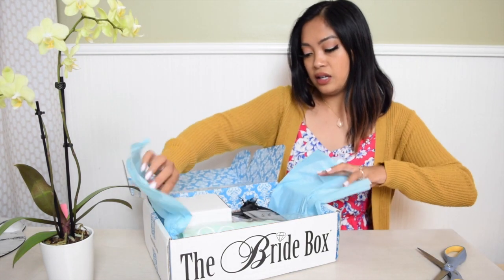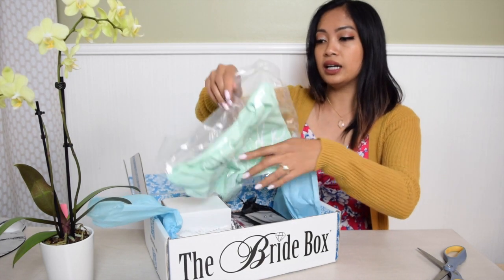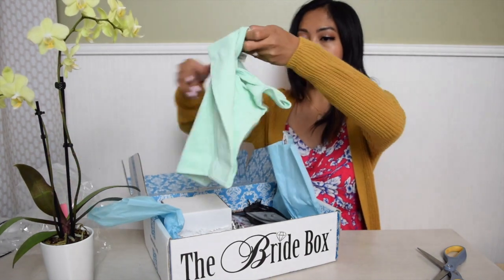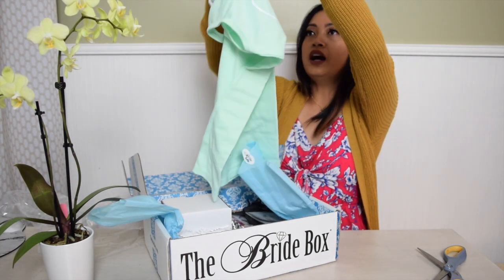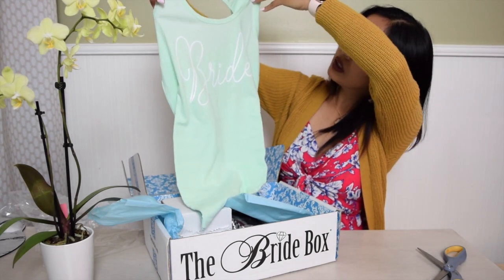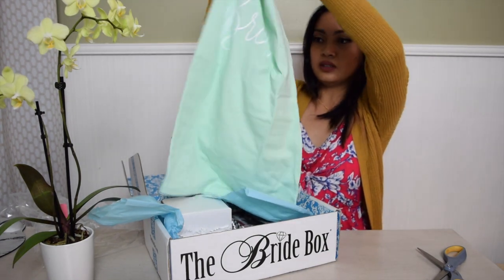The first item is a tank top. It says 'Bride' on it. It looks good — I'm size small so hopefully this one will fit, and it says small, so there you go.